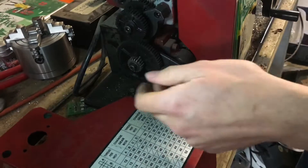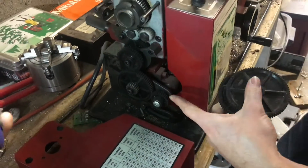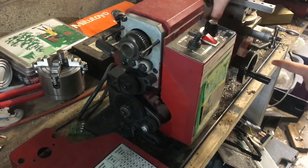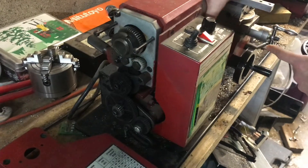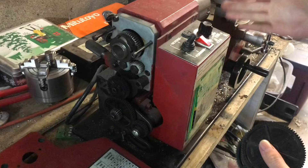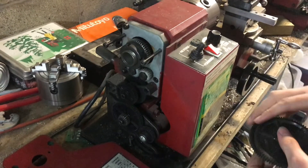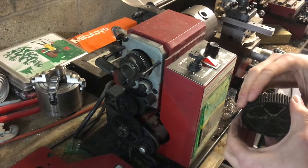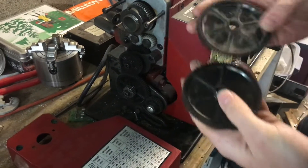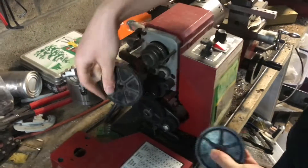Right now the ratio is kind of slow. The fact that you can see this turning as much as it is while the chuck is going that slowly means it probably won't work very well for auto feed, because it's trying to take a very large pass. For auto feed you're going to want the ratio to be a lot different so that it only travels a little bit with each rotation of the chuck.